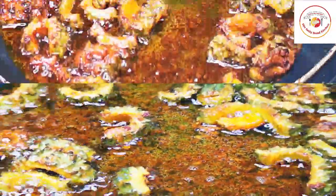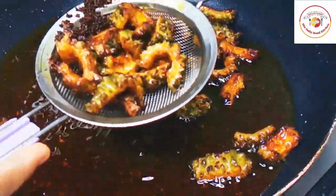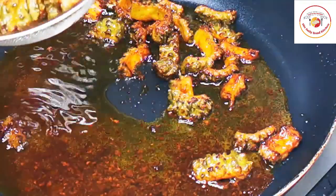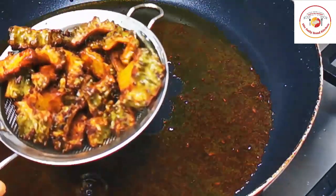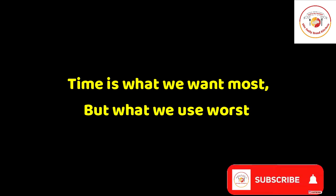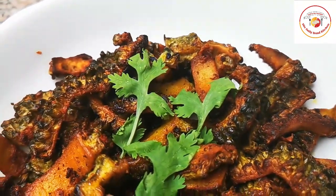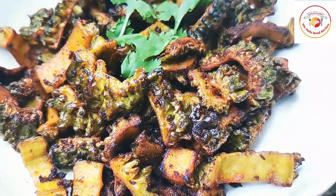The bitter gourd is done — I'm going to serve it with rice. It will be very tasty and delicious without any bitter taste at all. My kids love to eat bitter gourd prepared this way. Today's motivation: 'Time is what we want most but what we use worst.' We have to utilize time in a very efficient way. If you like the video please subscribe and support the channel. Thank you so much, see you in the next video — bye bye!